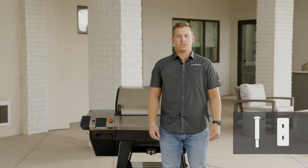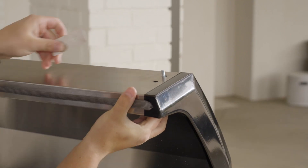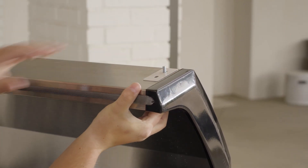Use four M6 shoulder bolts to attach the handle to the grill's lid. When installing the handle to the grill, it's important to remember the insulation piece that goes between the grill and the handle.